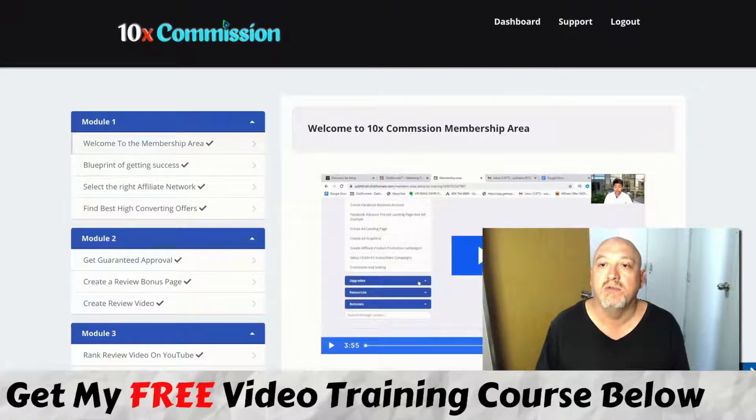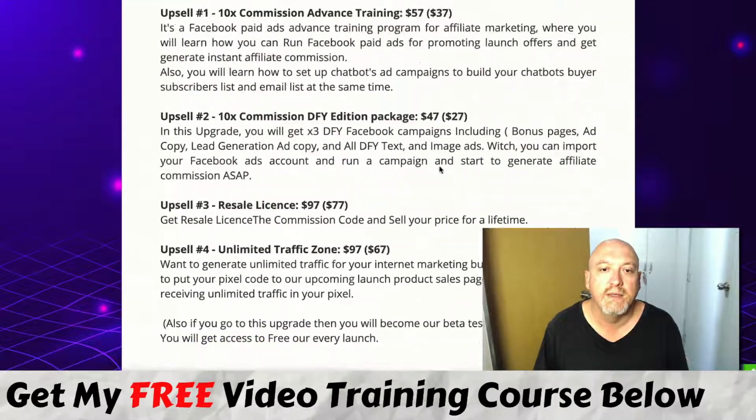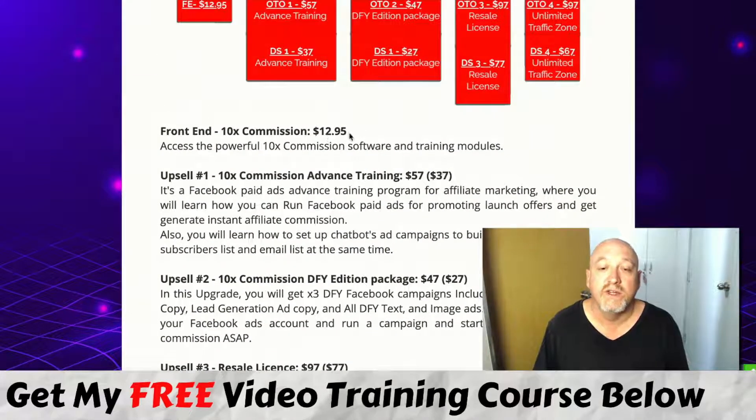In my opinion, great value for money. The pricing is only $12.95, and for that you're getting pretty good value with three free traffic methods you can use.